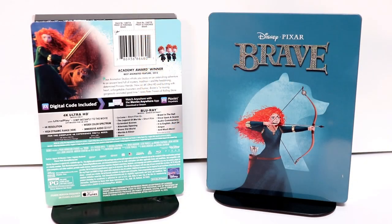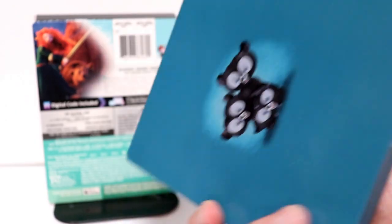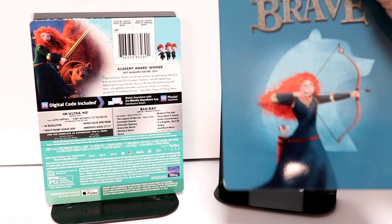So here it is without the j-card on it. It's got a really nice image on the front, and here's the spine, and here's the back — some really nice images of the bears. I really like the way that this one looks.